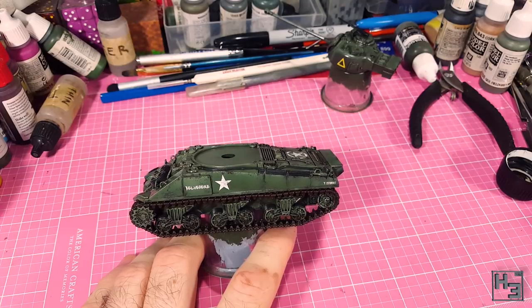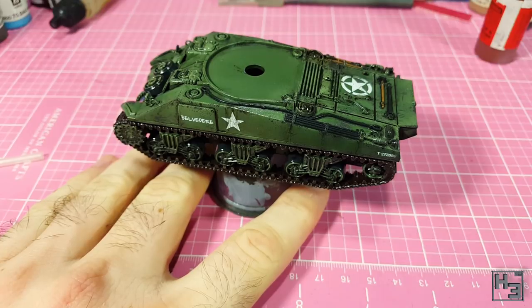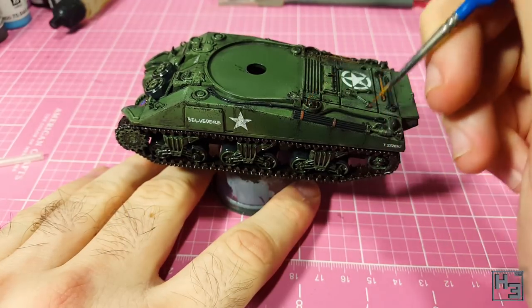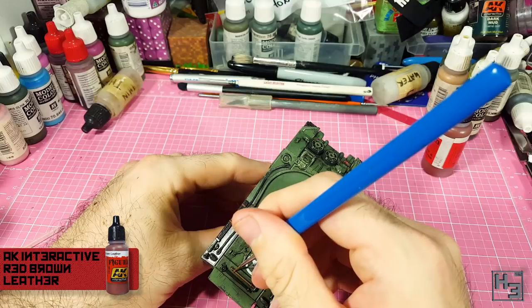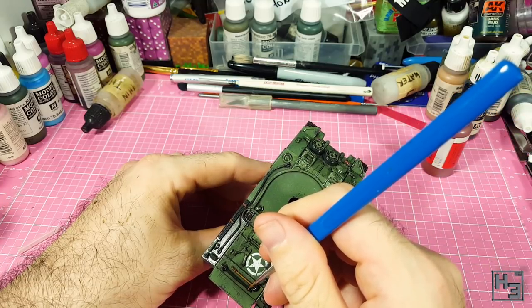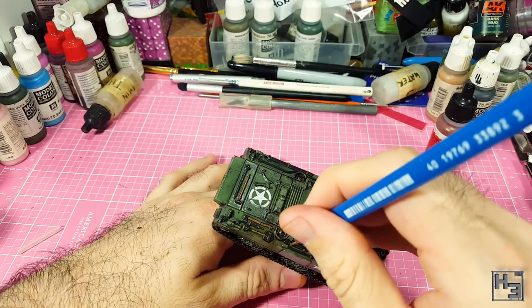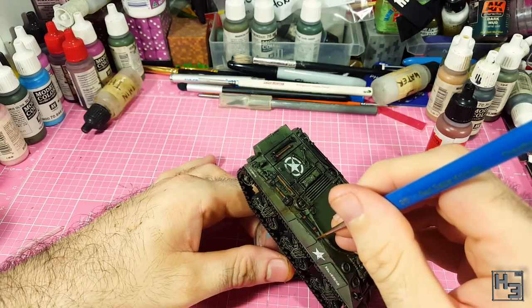I applied another layer of gloss varnish and then realised I'd forgotten to paint the straps on the tools. I believe these should be leather, so I paint them accordingly with AK Interactive red brown leather. I should have done this earlier while I was painting the tools and handles, but it's perfectly fine to add things and make corrections as you go. This paint is quite thin out of the bottle, which isn't a bad thing, but it does mean that it will take a couple of coats to get a nice solid colour.